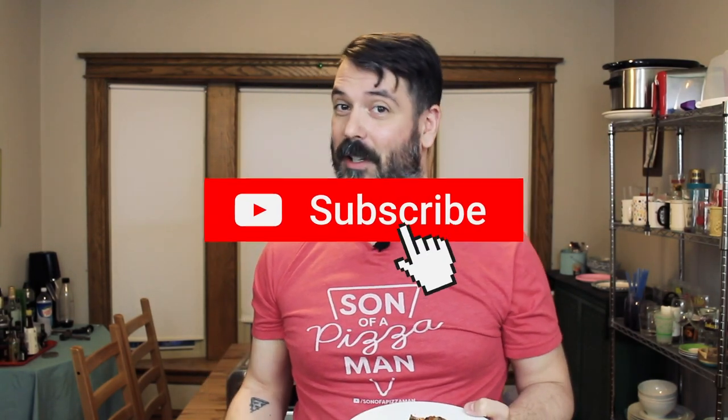I would definitely recommend trying this. I'll put the instructions and the recipe in the description below, and I hope you try it. If you do, please tag me on social media — you can find me on Facebook, Twitter, and Instagram. Please remember to subscribe as well, just hit that button and you'll be good to go. If you like this video, give it a big fat thumbs up. And until next time, ciao for now.